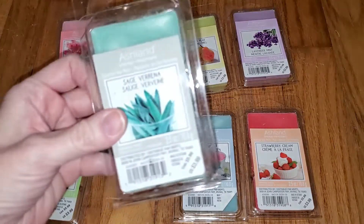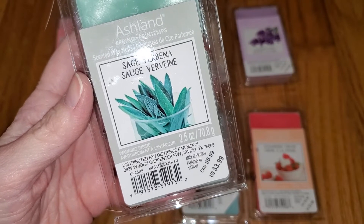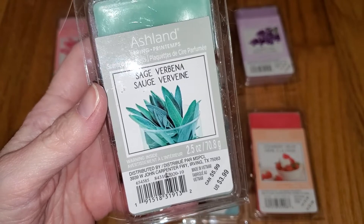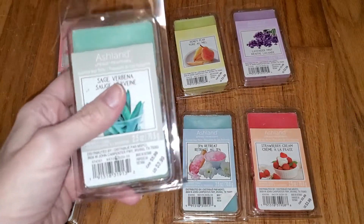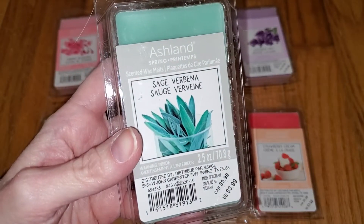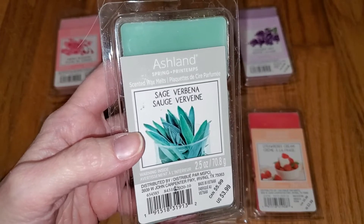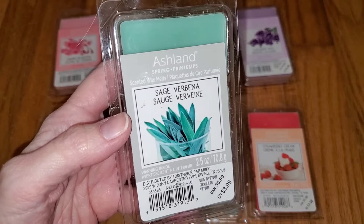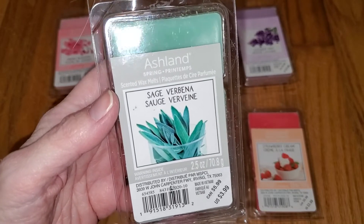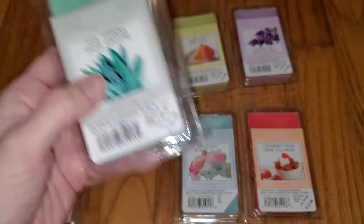Next we have Sage Verbena. This is a lemongrass scent — a bland, soapy scent with a spa-like, slightly herbal, lemony note. It's not quite as lemony as other lemongrass scents I've smelled. Almost like it's mixed with the Spa Retreat scent — like lemongrass 80% with maybe 20% of the Spa Retreat. Verbena has a sharper, more lemony note, so the lemon in this is lemongrass rather than verbena. I don't detect sage at all, which is a pungent, savory herb with an almost marijuana-type note. Even though it has a little bit of an herbal note, it's definitely not sage. Throw is medium, like 3 out of 5 — good in a small to medium-sized room. It's a really nice scent though.